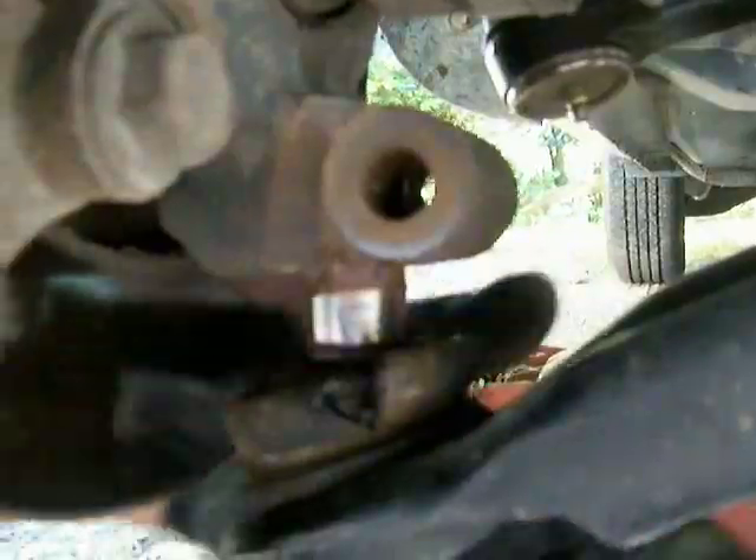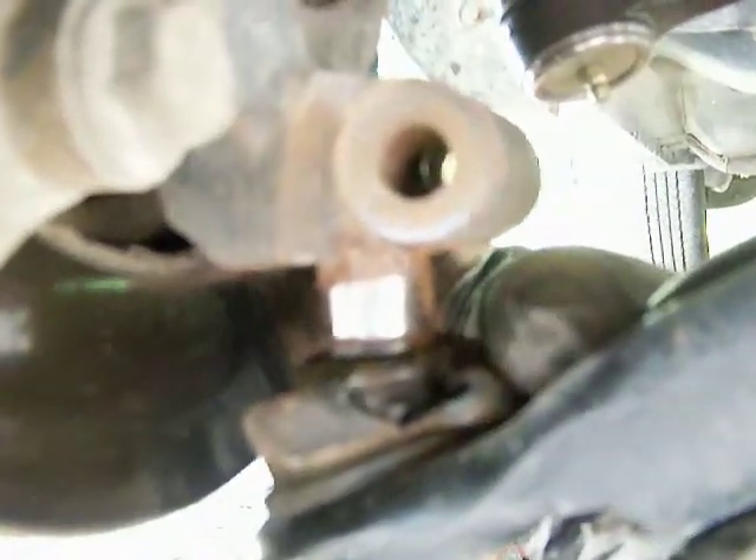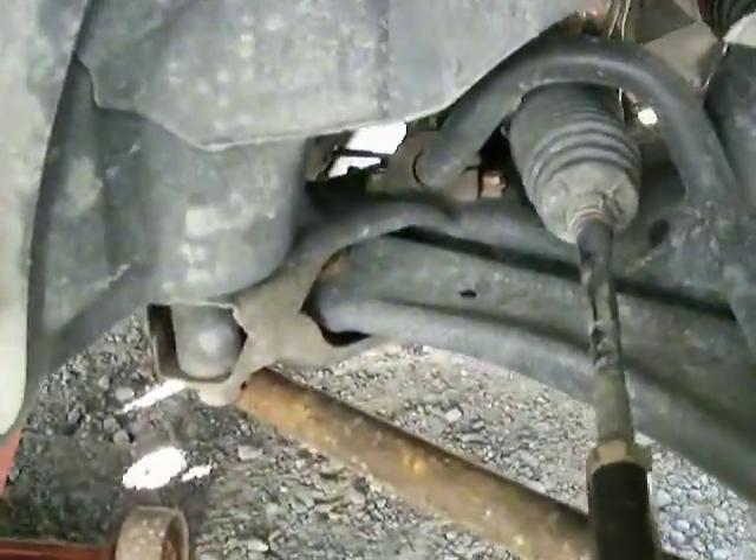After you get the pinch bolt removed, you may have to use a pickle fork to break the ball joint free from the spindle. This is why we never use a pickle fork when just pulling parts apart — it does rip the boot, and over time water will get in there and wreck it.